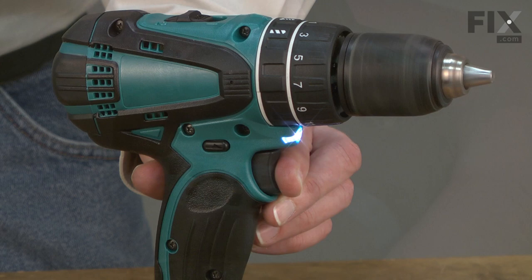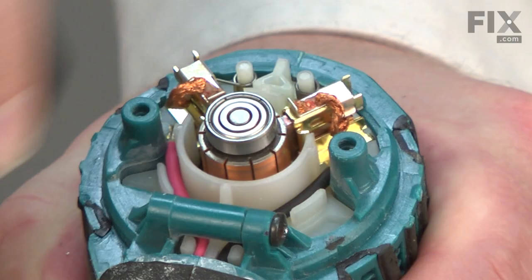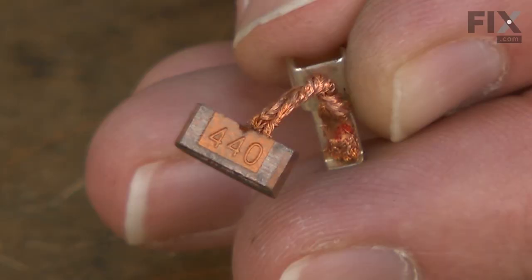Another sign is that the drill simply doesn't turn on when the trigger is pulled. Of course, your drill can have other problems that can cause these same symptoms, so the first thing to do is inspect the brushes.